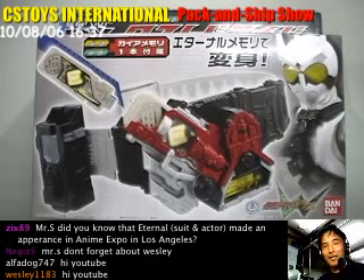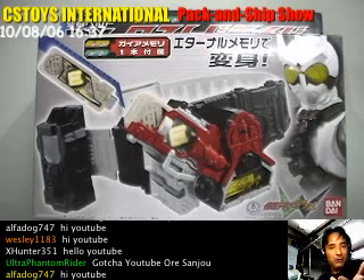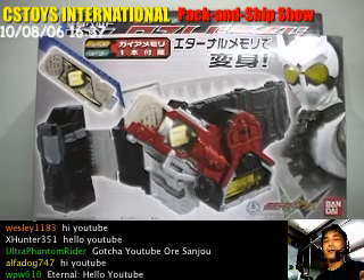Hello YouTube, this is CS Toys International and thank you very much for watching and being here in the chat rooms and on YouTube. Thank you.